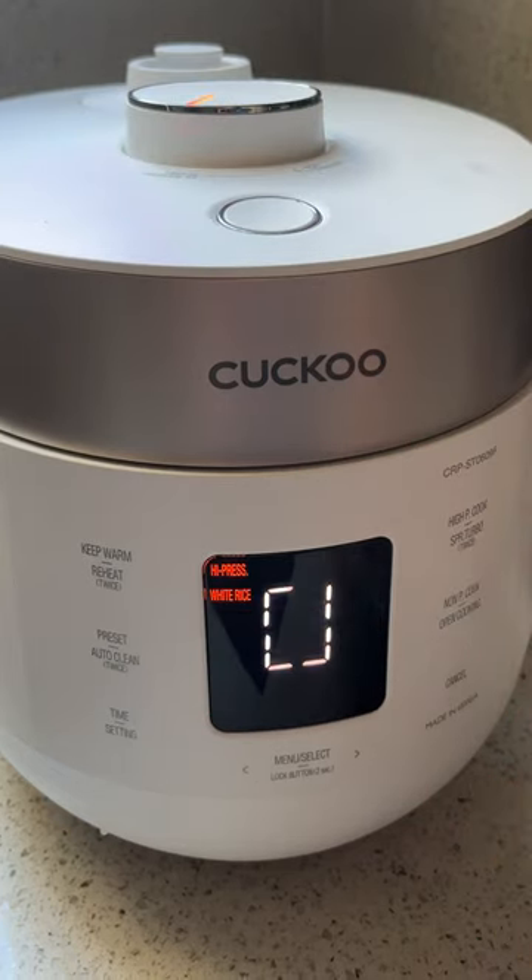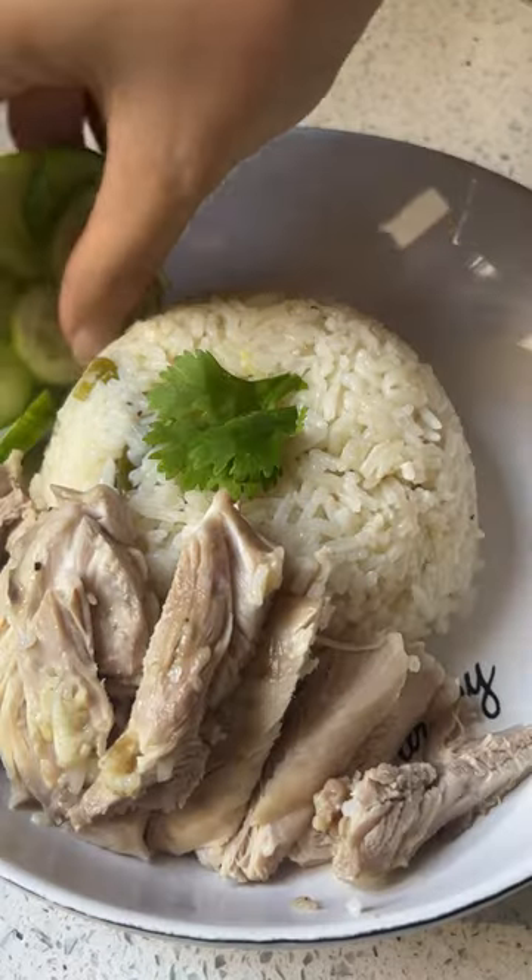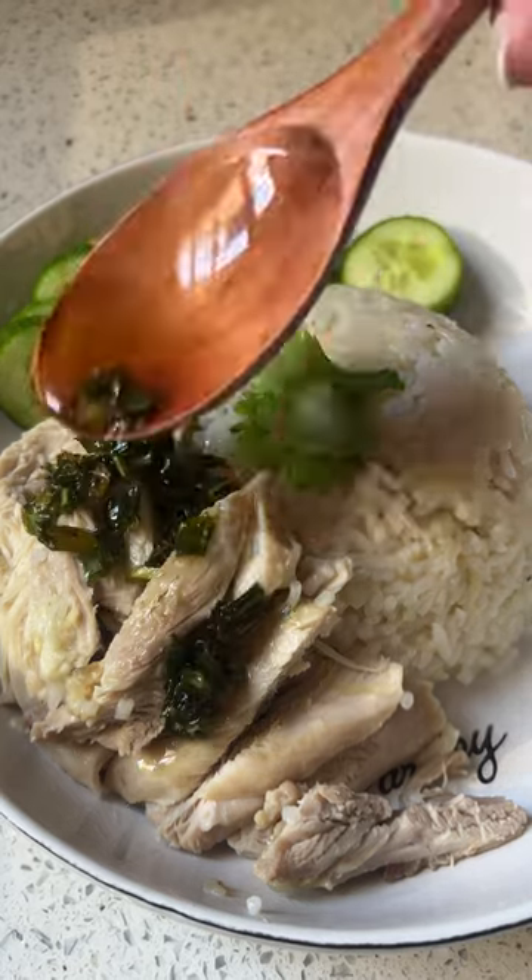When it's done, make sure to reheat it for maximum flavor, then it's ready to enjoy. The Cuckoo also automatically goes into keep warm mode and uses smart technology to save energy. Plate this up and enjoy.